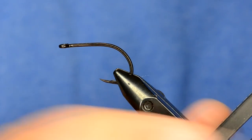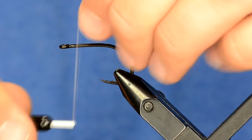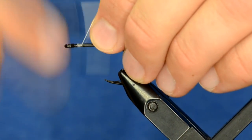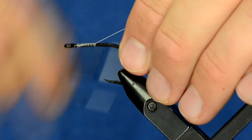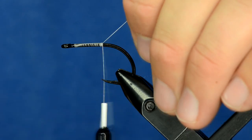This hook is a size 2-0 in the Daiichi 3111. I'm going to take some 6-0 white unithread and just dress my fly about three quarters of the way down.